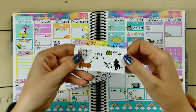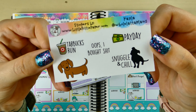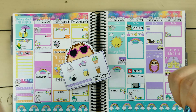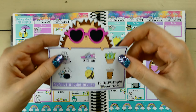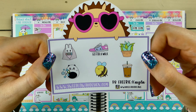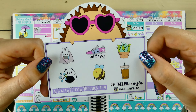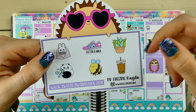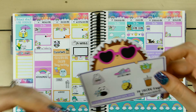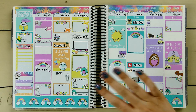Here are my freebies. I do PR for Little Pittie Paper — use my code KAYLA15 to get 15% off your order and snag the freebie. And here is my new freebie from Sweet Kawaii Design, which I absolutely love. Use my code KAYLA10 to get 10% off your order plus that freebie. Let me know your thoughts on the spread. That's all I have for this week — I hope you enjoyed the plan with me and I will see you next week. Bye guys!